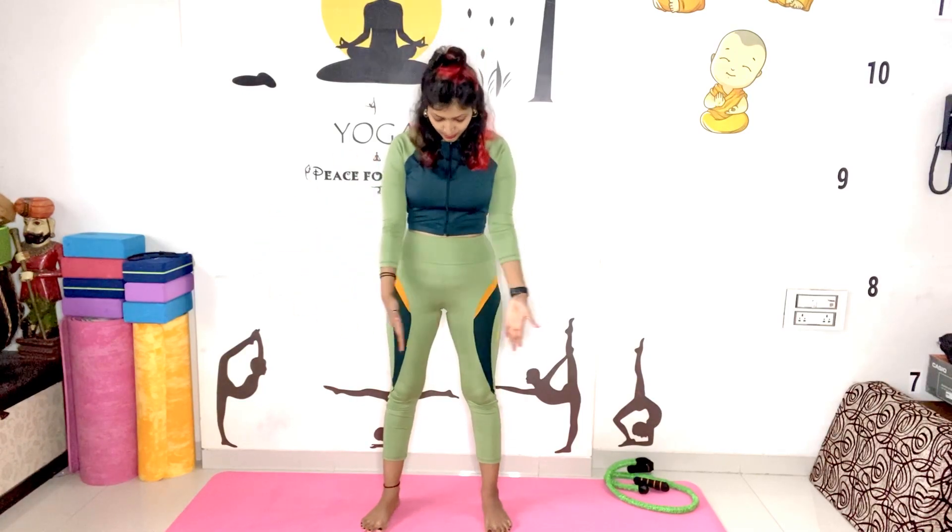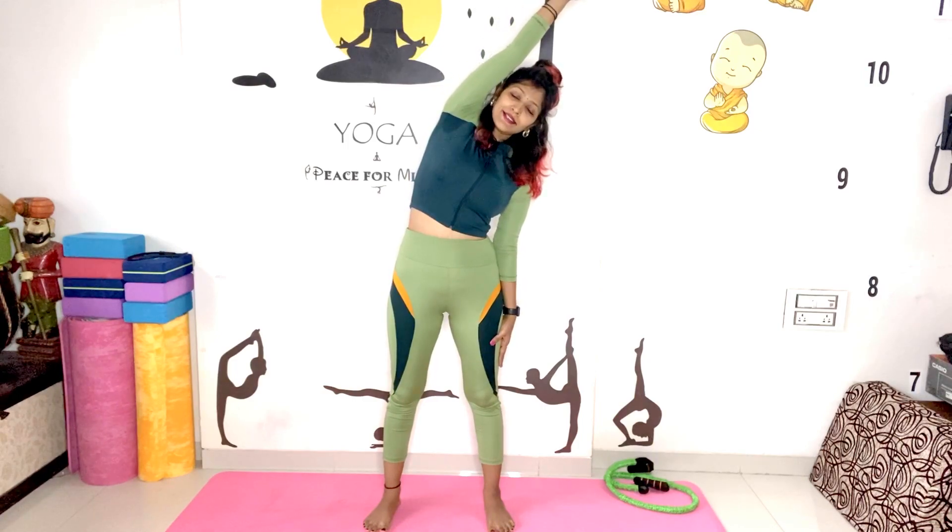If you want to burn your side fat or if you want to reduce your inches, this is how we practice every day. Just make a little bit comfortable distance between your feet, hands by your side. Do inhale and raise your hands slowly up towards your ears.